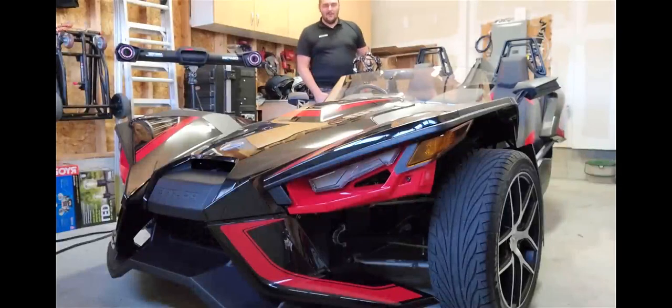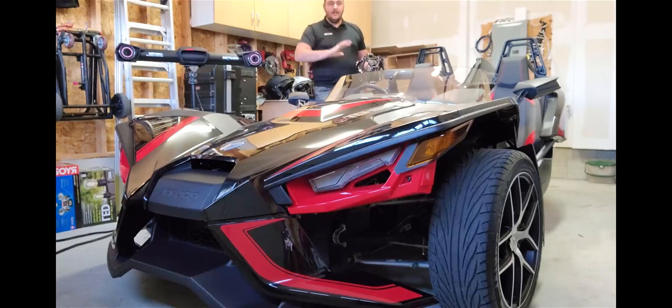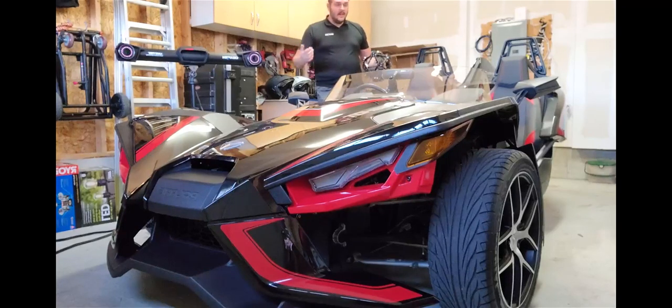I hope you enjoyed that scanning demonstration. If anybody has any questions regarding the equipment, how it performs, or even the software, feel free to reach out to us. You can visit our website at creaform3d.com, or you can reach out to me directly. Thanks everybody, and we'll see you in the next one.